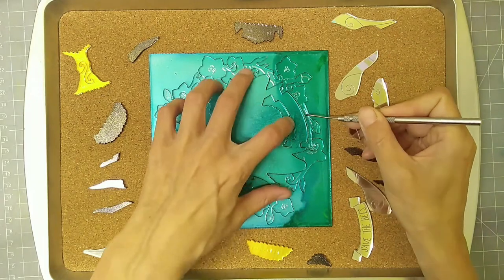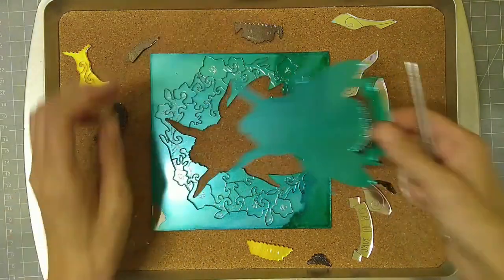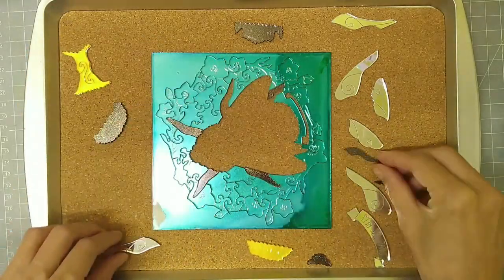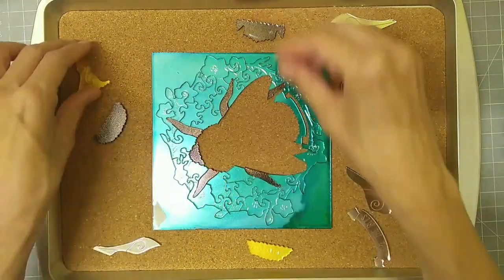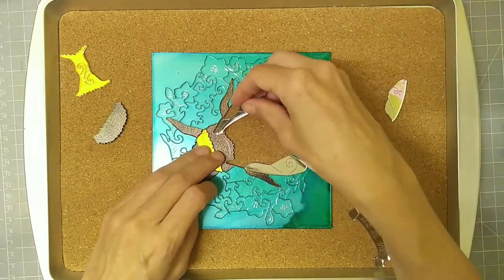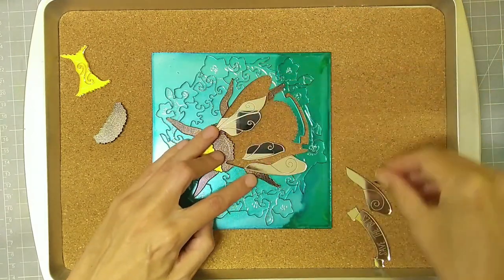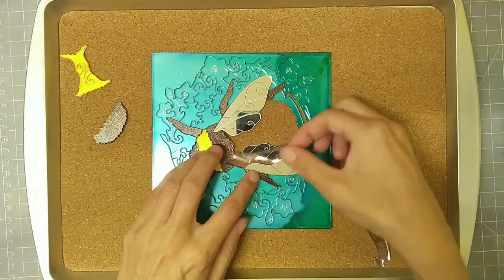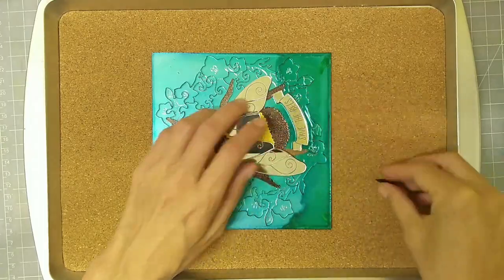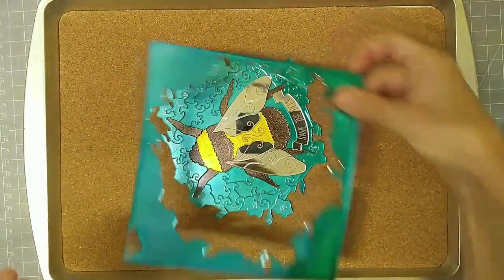I did figure out a way to add multiple colors, although it does tend to make the puzzle a bit easier. In this bee puzzle, you can see how I cut sheets of black, sheets of gold, and sheets of mirror and teal to get all the different colors. It's kind of a pain to put them all together, but it's totally worth it in the end. And remember — save the bees!